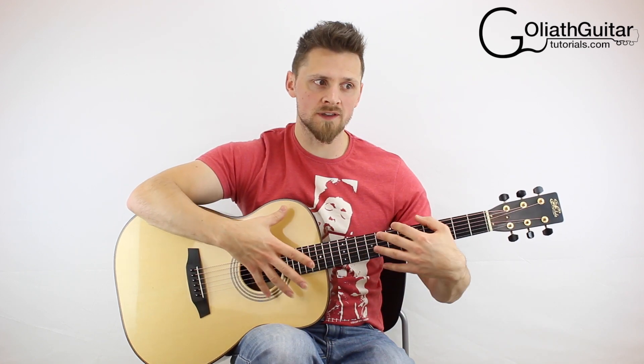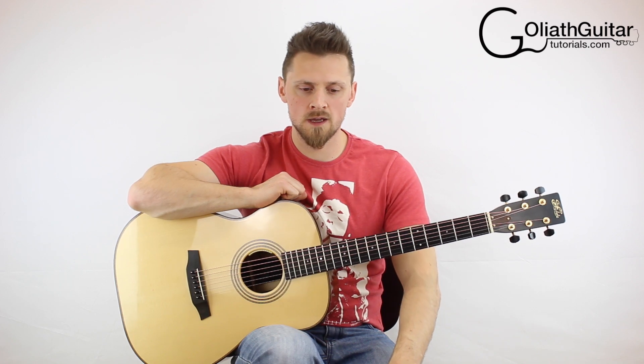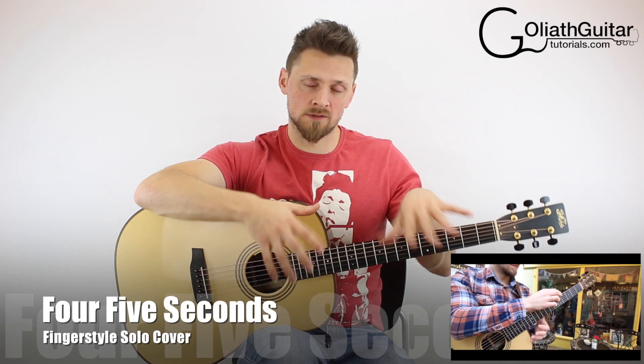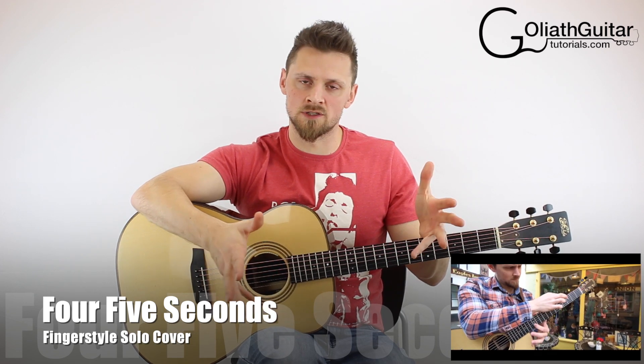If you want to go and listen to the whole of this arrangement, like I've just played a snippet of for you there, you can click the link that's appeared on your screen now. If your annotations are enabled, click the link. Otherwise, there's a link down in the description of this video for those of you who haven't got annotations on.